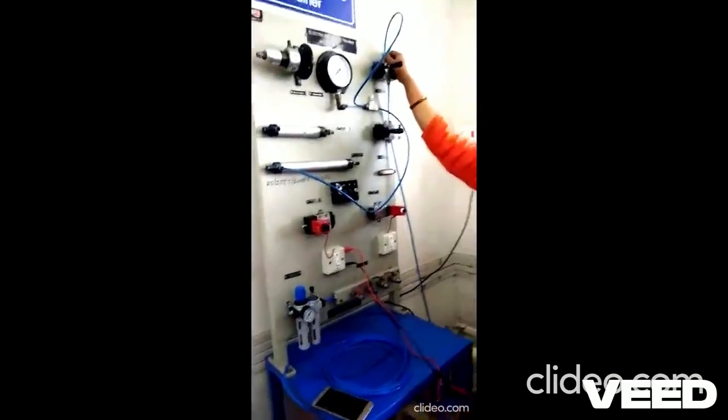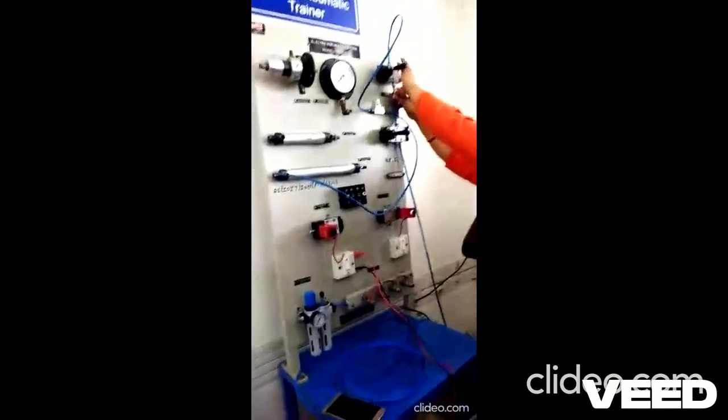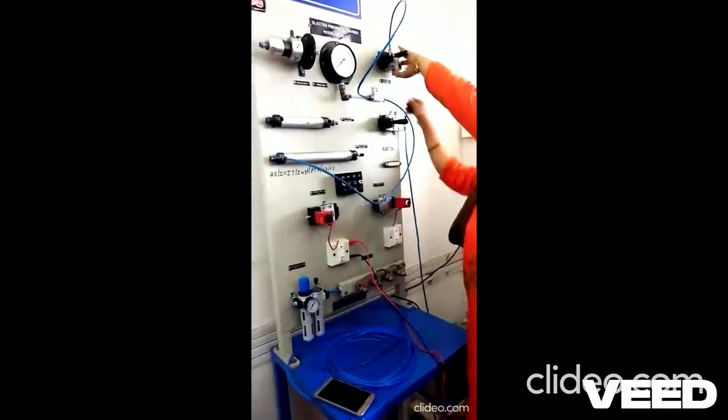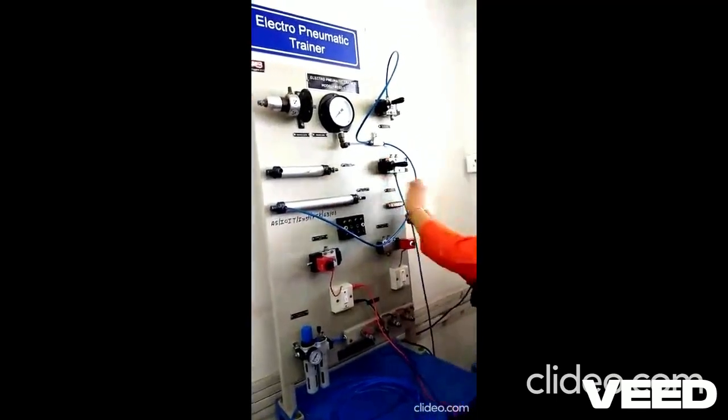Now we will see the operation of the double acting cylinder. The input is to be applied here — the input of the 5x2 valve.